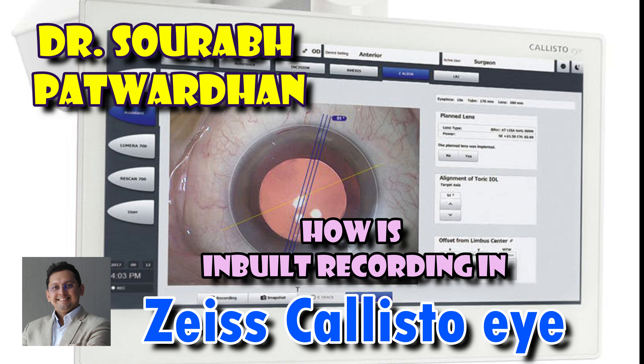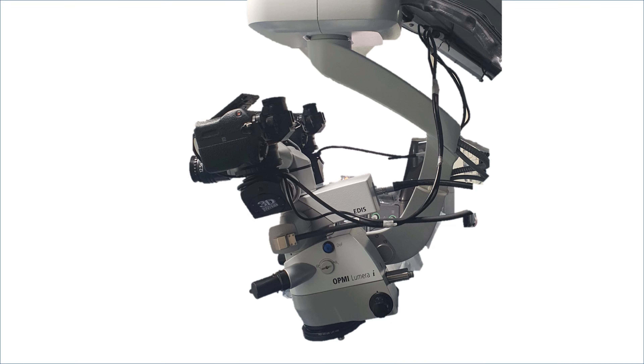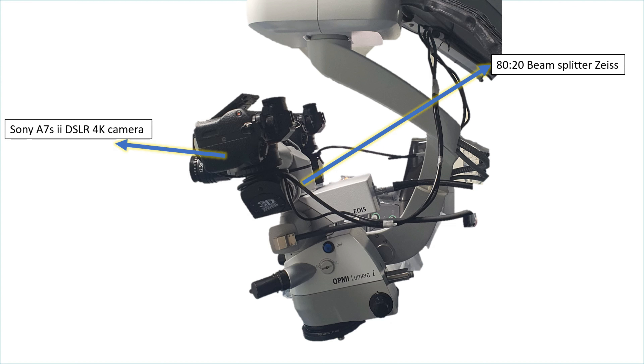When I decided to buy this markerless system, particularly for toric alignment, I was interested in the recording quality of this system. This is my microscope setup — it is a Lumeri microscope with AT20 beam splitter, and on this I have mounted a Sony A7S2 4K DSLR.